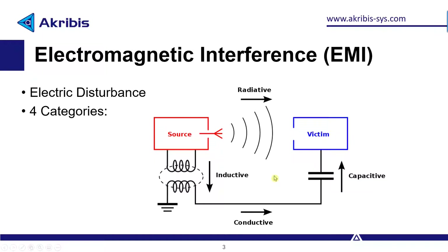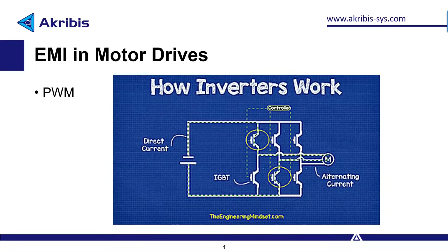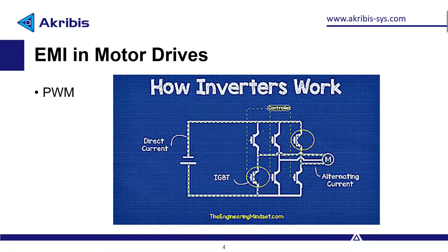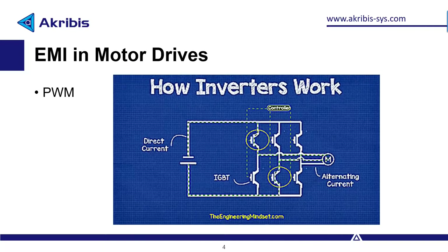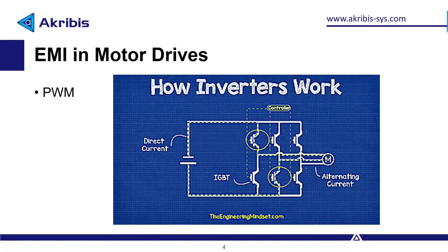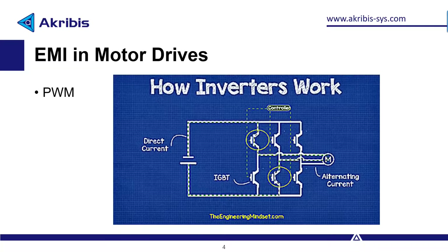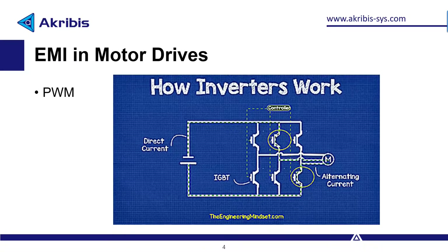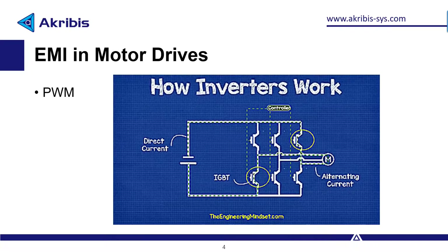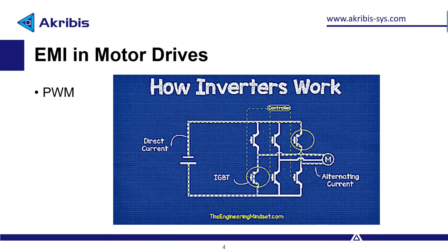We're going to be focusing on the case of motor drives. The main source of EMI in motor drives is the PWM switching. PWM uses switches to very rapidly turn the power on and off. This switching creates EMI in two ways: conductive EMI, which due to the fast switching causes current to propagate back to the power supply and can cause voltage ripples and spikes; and radiative EMI, where due to the parasitic inductance of the motor cables and the rapid change of current, a peak voltage is induced, and because of the frequency content of these spikes, electromagnetic energy will be radiated outwards.